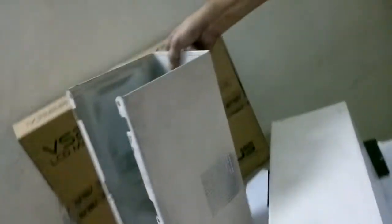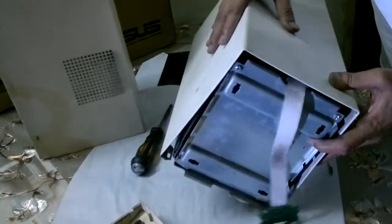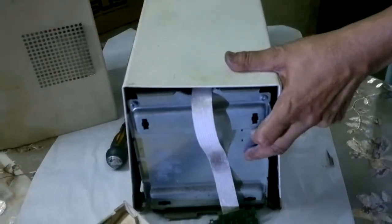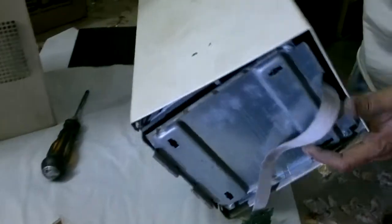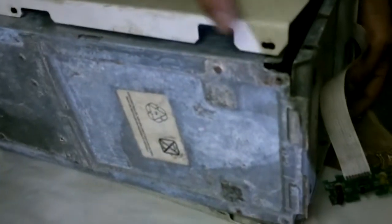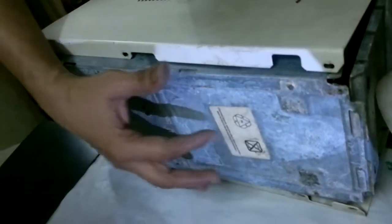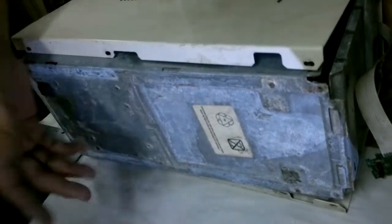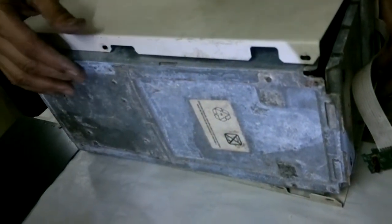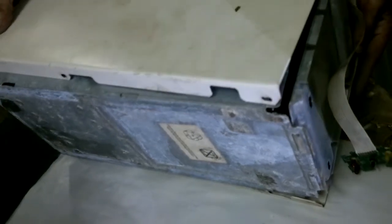If you take this out you'll get this. This is the bottom part — you can see this is the bottom part of it. I already took out these screws. Because it's a very old one and it was rusty, it was difficult for me to take out. And that's it, I took it out earlier.